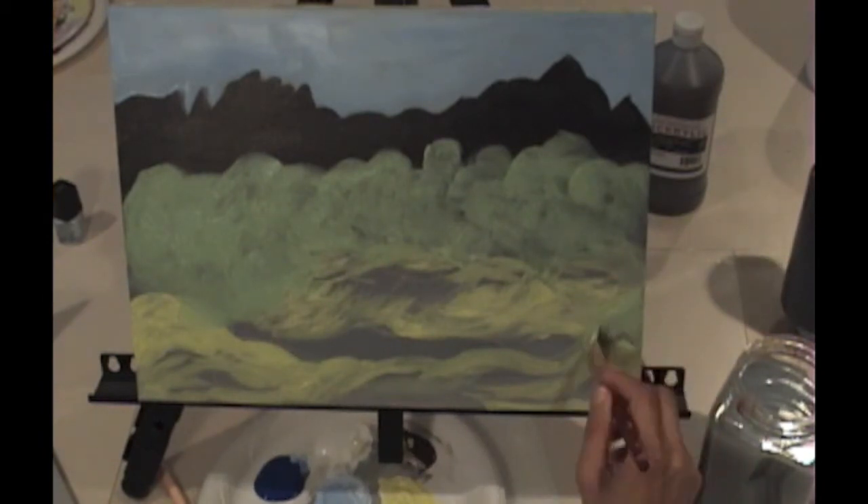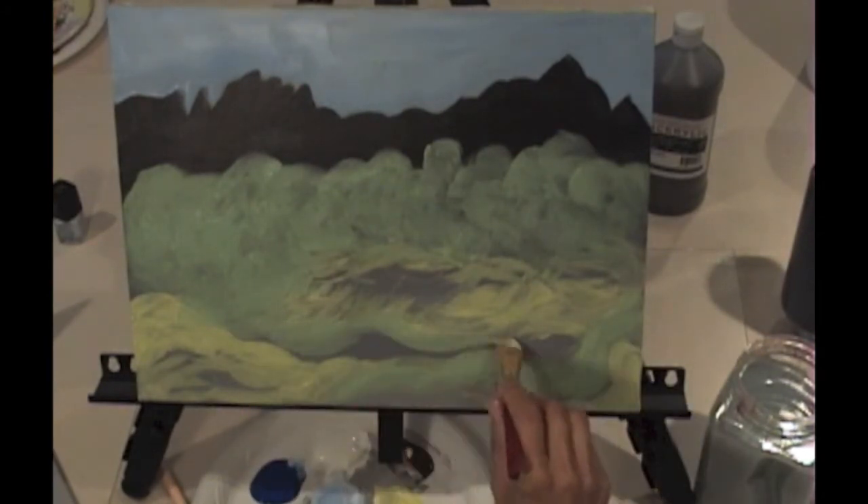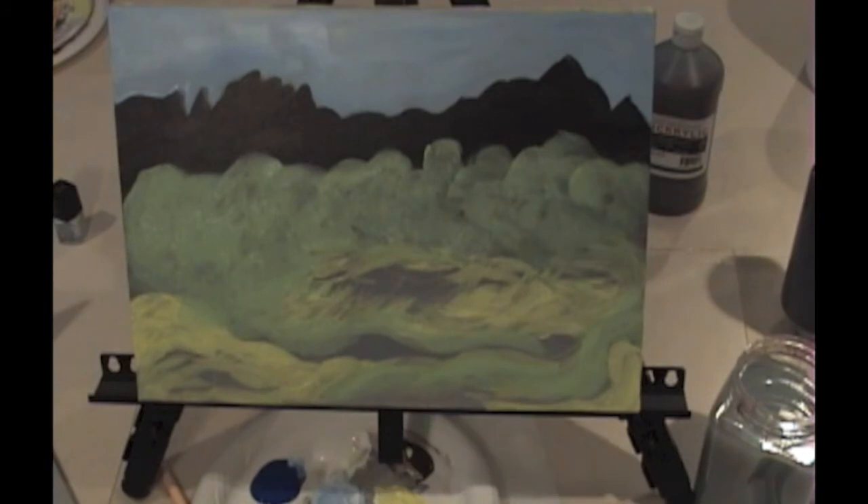Once I've got the greens incorporated into the tree area, I can go ahead and incorporate them into the rest of the painting where I also see those colors. I've got my mid-tone greens in here, I've got my mustardy yellow down here in the foreground, and I've got my mountain range blocked in. I'm pretty sure this is dry now so I'm going to start back at the top again. I'm going to start to work in my clouds and I think I'm going to switch brushes at this point.